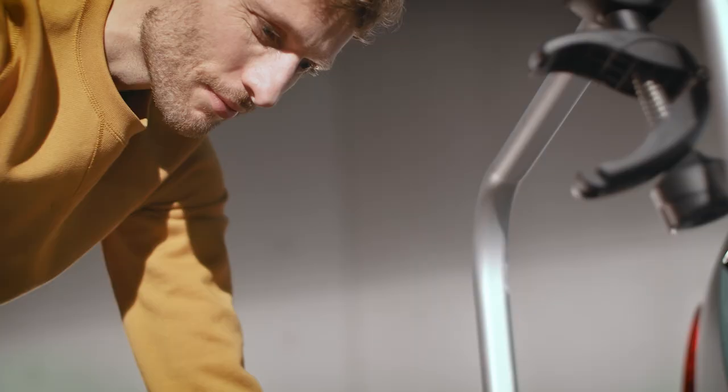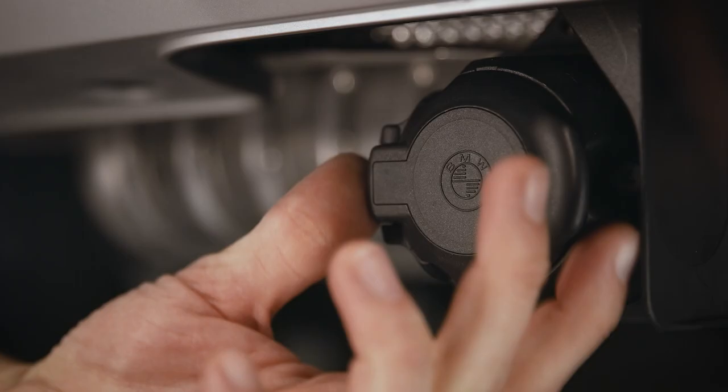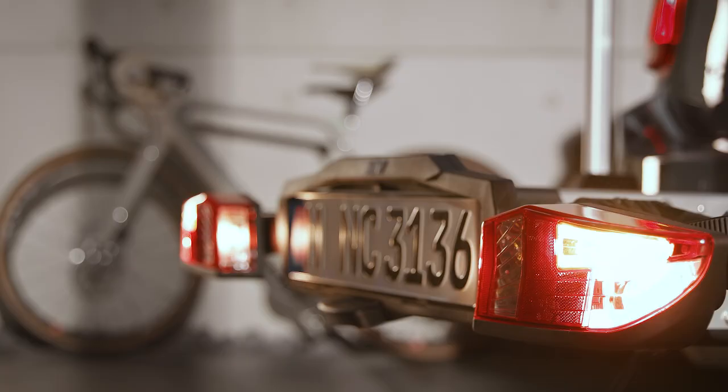Safety first! Prepare your carrier for traffic. Take the plug out of the holder and push it into the socket. Lock it by turning it 90 degrees clockwise. Please check the function of all the lights before your journey.